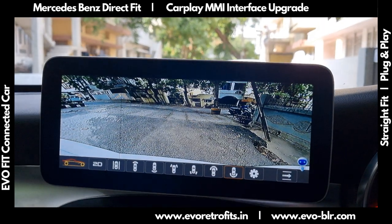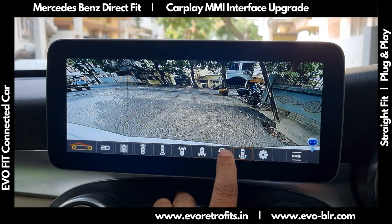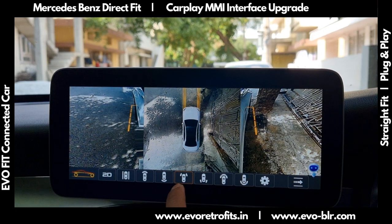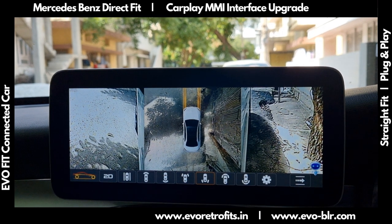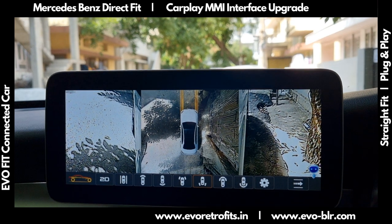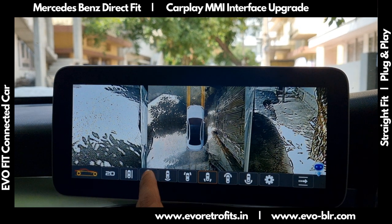This is the wide-end rear view, this is the wide-end front view, this is the bird's-eye front — bird's-eye front corner — all of that good stuff.